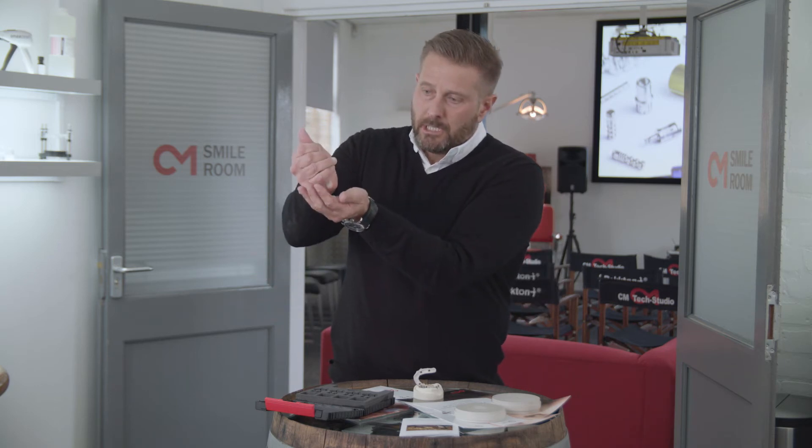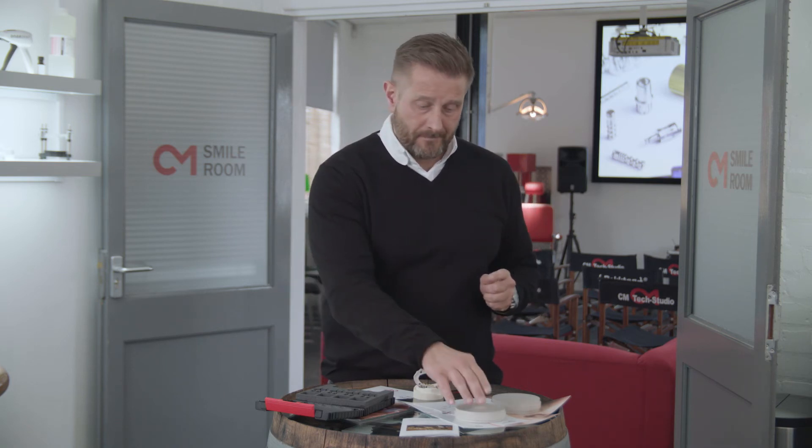Now, how you actually produce your substructures in Pecton — you've got a couple of options. You can press these pellets, you can do it that particular way, but you've got to be careful and really know what you're doing when you're pressing. If you go much above 400 degrees, you destroy the properties of the material, you can even burn it, and you might even get microporosities in your framework. If you want 100% reliability, the way forward is to mill it out of a puck.